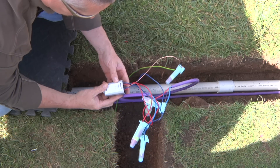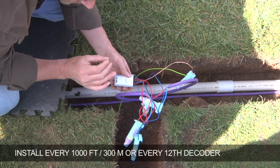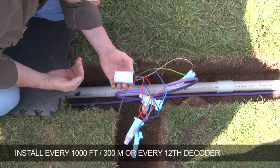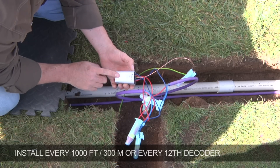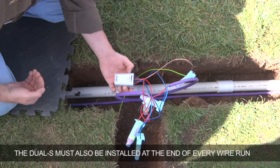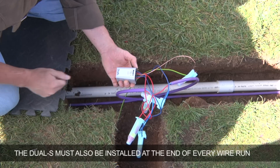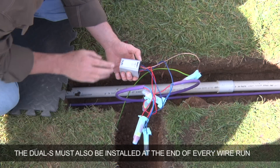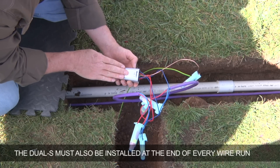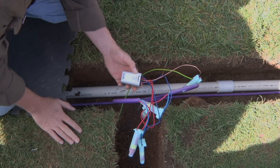This is the dual-S surge protection module, and you'll want to install these every 1,000 feet or every 12th decoder along the two-wire path, whichever comes first. These always need to be installed at the end of every wire run. So if you have one straight wire run with your main line and it's less than 1,000 feet, simply put one dual-S at the end of the line. If you tee off with your main line and go in a different direction, the end of that run requires a dual-S as well — at the end of every wire run, as well as every 1,000 feet or 12th decoder, whichever comes first.